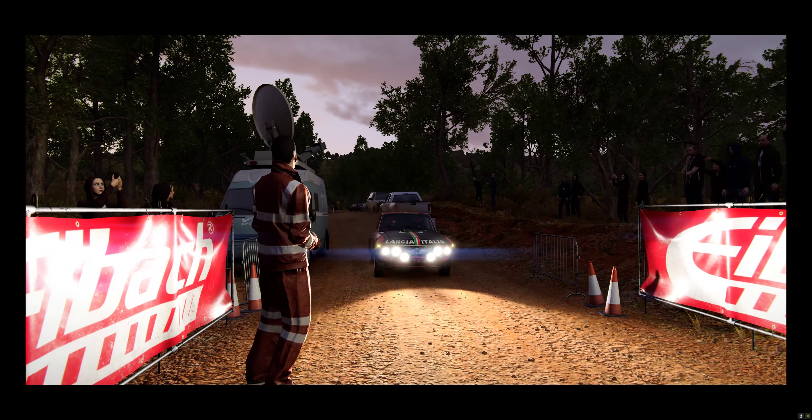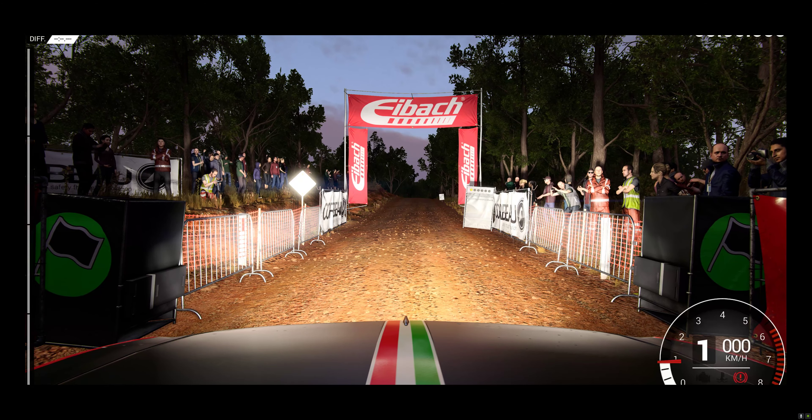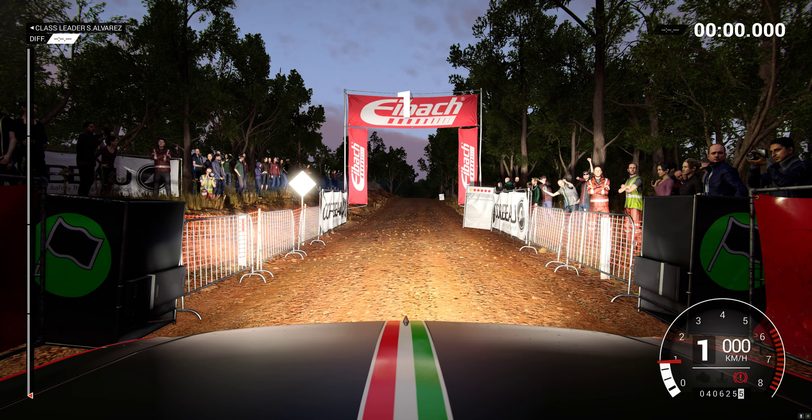Be aware of the reduced light on the stage — it'll make it tricky, especially under the trees. 5, 4, 3, 2, 1, go.